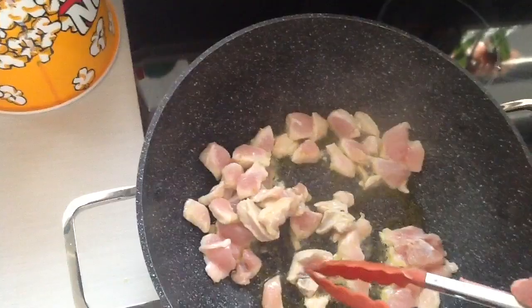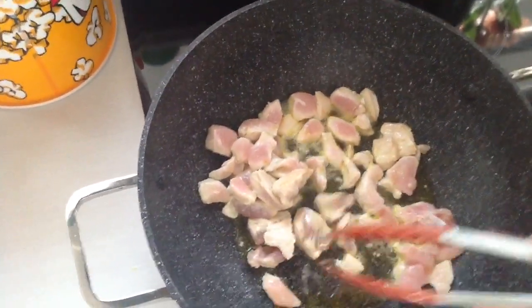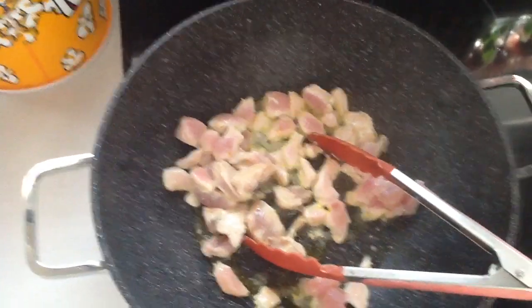Can you see the chicken pieces going white? See a bit of white there. Let's turn it over. There's a sachet with all the seasonings on it. You can make your own but I'll just use this — why not, I'm tired, I work hard all day.